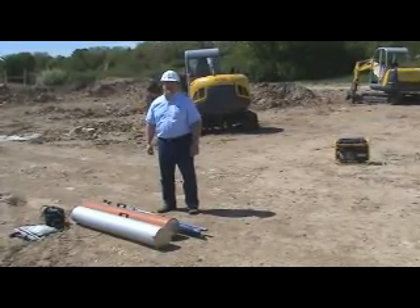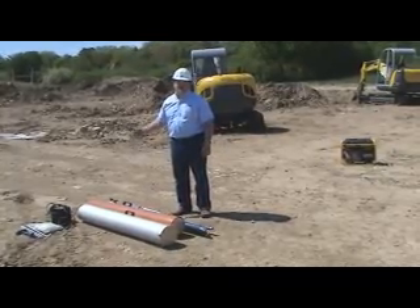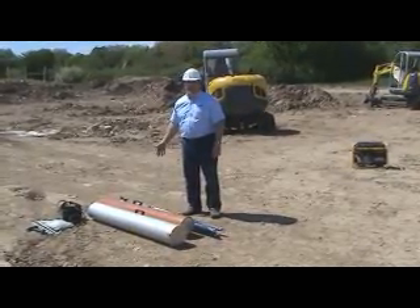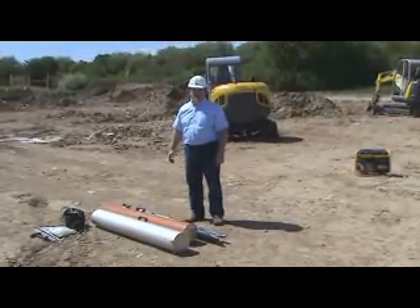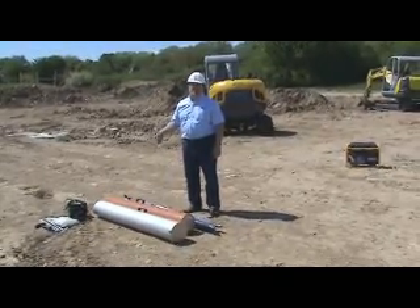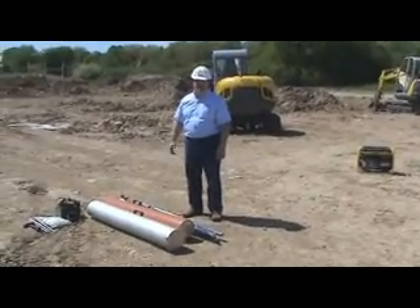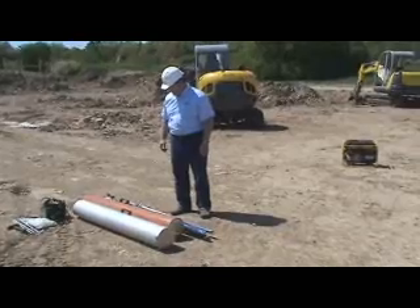Hi, this is a video to show how to set up a Wacker Noisin light balloon on a tripod, model LB1. Note, this video is for instruction purposes only. Always refer to your operator's manual when operating any kind of machinery. This is not a substitute for an operator's manual.